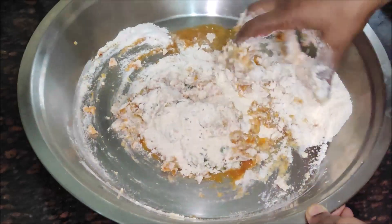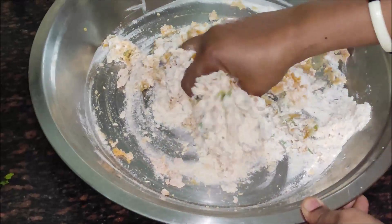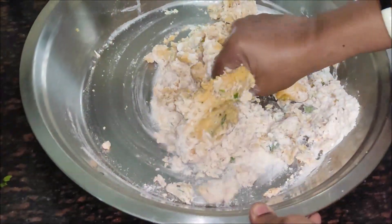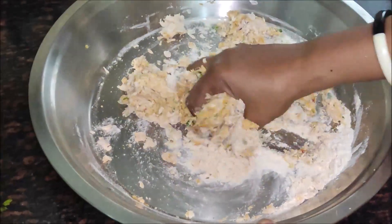When you make it, you will see it. Now we will pour in the onions. It doesn't need to be very soft. Don't add water — without water.